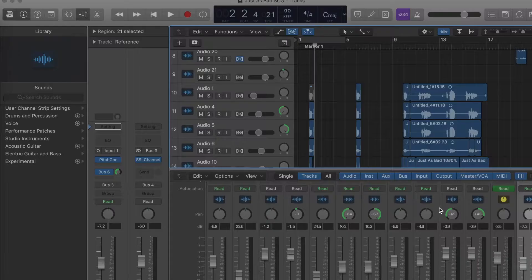I have Logic Pro X open, which is also what I recorded in. The song was written and produced by my boy — all I did was sing it. I'm gonna let you hear it — the hook and the verse going back into the hook — so you hear what it sounds like fully, and then you'll hear it without the lead vocals so you know exactly what I'm talking about.